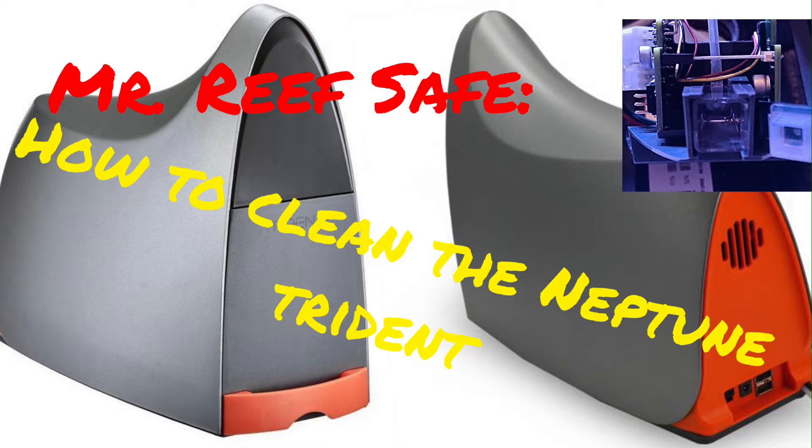Hey all, this is Bob aka Mr. EvSafe, and today I'm gonna clean my Neptune Triton cuvette. The reason I'm doing that is because the readings on my Triton have been all over the place, and I was reading that one of the possible fixes is to take it apart, get in the cuvette, and clean it so it is clear. It's a colorometer in there, kind of like the Hanna checker, except this is automated. You want to make sure the cuvette is clean and the glass is as clean as possible so it gives the best reading. I'm gonna do that today in stages so you can see each part as I go.